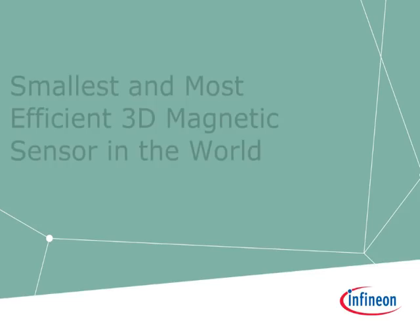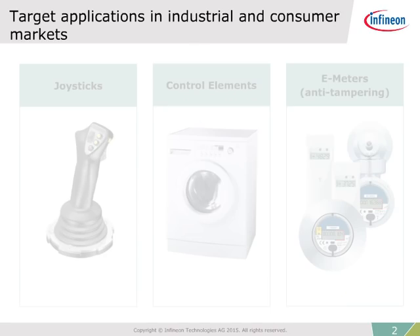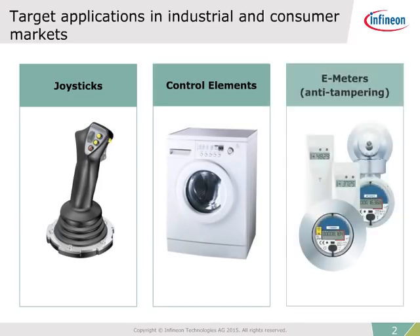Infineon Technologies welcomes you to this e-learning presentation on the smallest and most efficient 3D magnetic sensor in the world. Infineon 3D magnetic sensors are an excellent fit for industrial and consumer applications such as joysticks and control elements used in white goods. These devices also enable anti-tampering in electric meters.